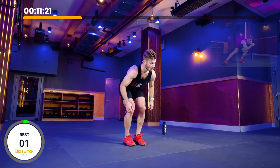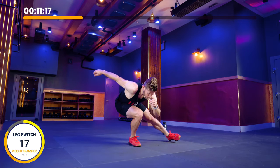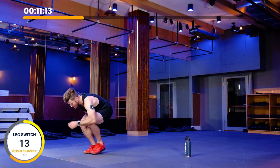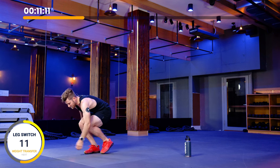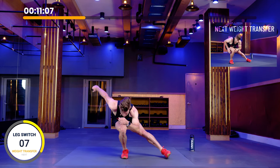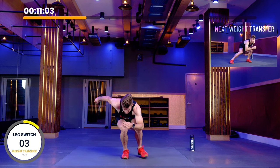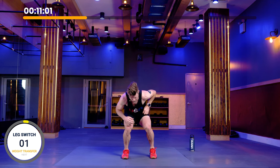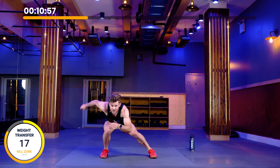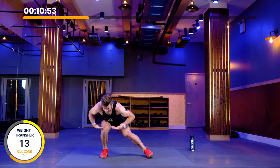We'll finish up a leg switch, then go right into weight transfer on the next one. There'll be weight transfer, kill zone, and then we'll get back on our actual schedule. Leg switch — here we go. From here, right into weight transfer. Getting nose, knee, and toe lined up, staying across, hovering, landing. Check it by lifting the foot off the ground without changing anything in the system. Back to here. Ten more seconds.